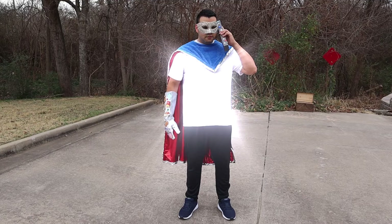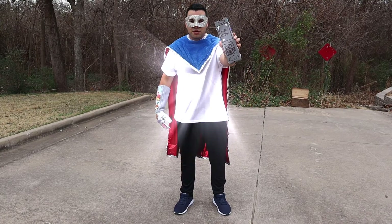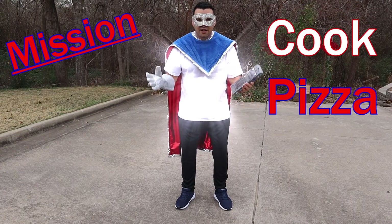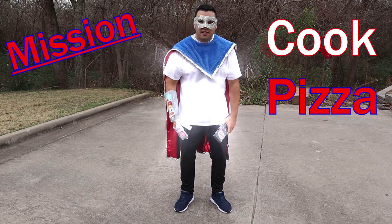Please hold for a very important message! Hello! Super Dad here! Okay! All right! Over and out! The Super Crew Academy told us we have a new mission — we need to cook a pizza! Wow! We're going to cook a pizza today! Are you ready? Let's go learn and cook a pizza! Come on!